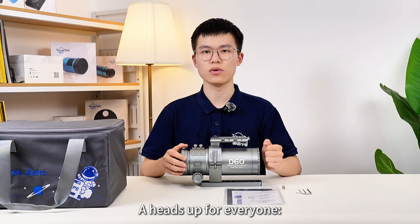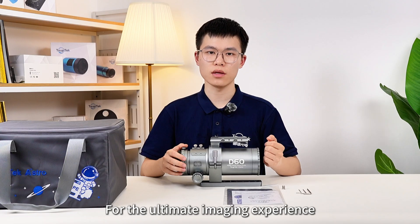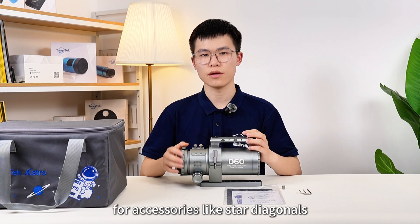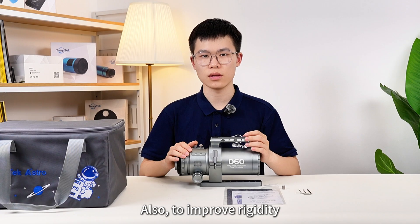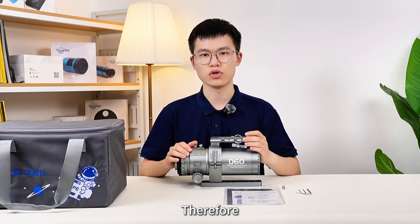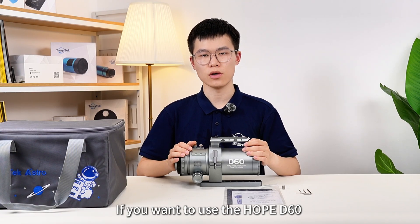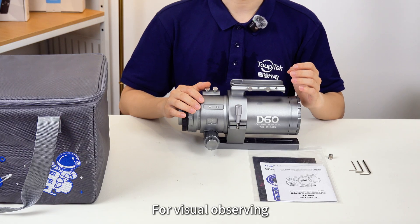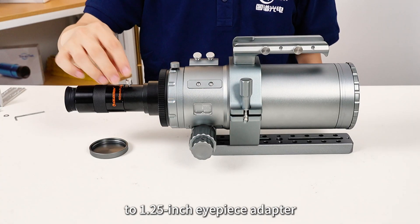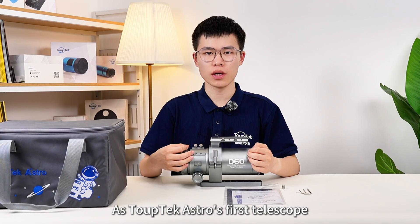Finally, a heads-up for everyone. The HOPE D60 is optimized from the start for the ultimate imaging experience. To achieve its special optical design, it doesn't have enough back focus for accessories like star diagonals. Also, to improve rigidity, we keep the focus travel shorter — around 60mm — so it wasn't designed with ports for connecting diagonals. If you want to use the HOPE D60 for visual observation, you can try using an M48 x 1.25-inch eyepiece adapter, connecting it directly between the telescope and your eyepiece.